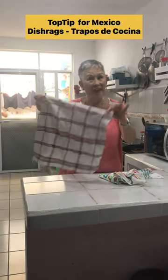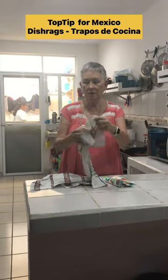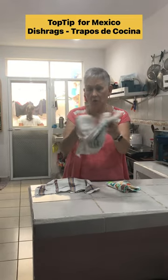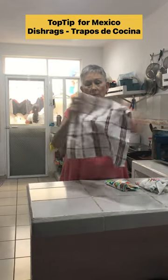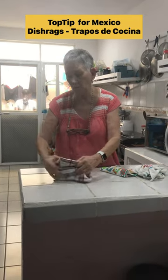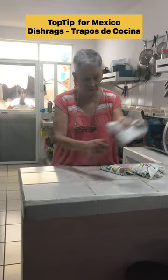We're going to talk about dish rags in Mexico. There are this kind of dish rags and they do absorb. This one absorbs, and this one can also be used to put the tortillas in. It'll keep them warm when you go buy your tortillas and put them on the table.